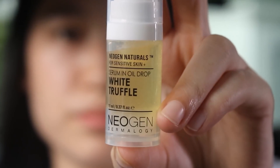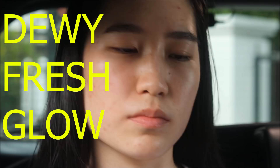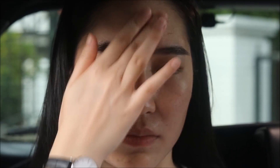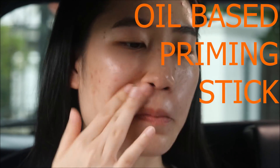Starting off, I'll be using the White Truffle from Neogen. It's a serum in oil texture, just to give a very dewy and hydrated appearance. It's super fast absorbing as well. This is the White Truffle Oil in Stick — it helps to seal in everything and I like it as a primer base. It's not too thick or heavy.